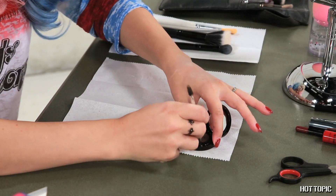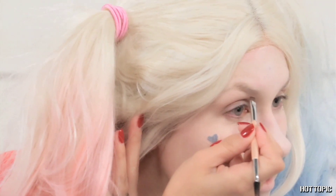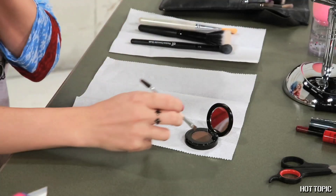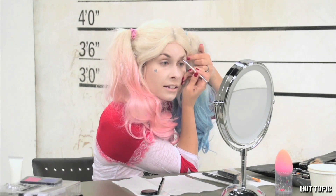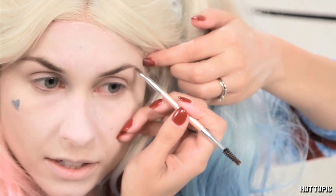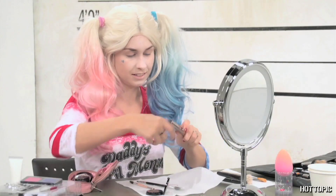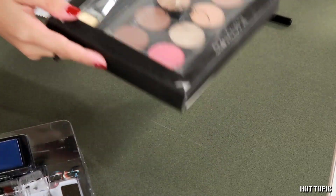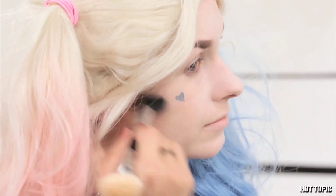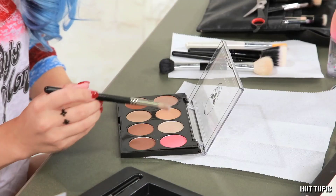Define your brows with a brow powder of your choice. This version of Harley has pretty dark brows in contrast to her light hair, so use a medium to dark brown shade and fill them in. Finish them up with a swipe of clear brow gel. Contour your face a little if you like with a light pink or tan shade — this will give you some dimension over that white base. I'm blending a little at my cheekbones, jawline, temples, and nose.